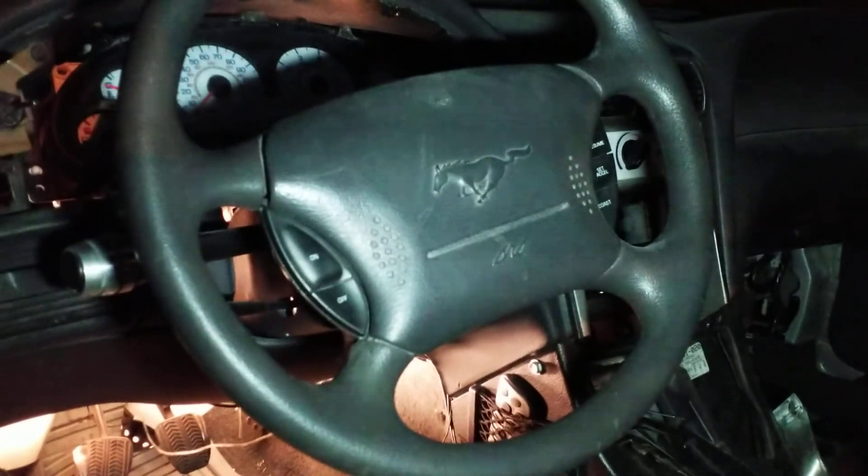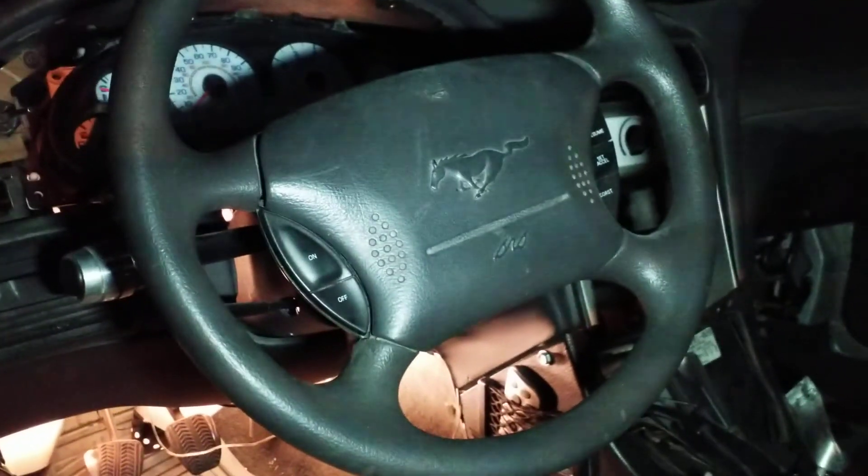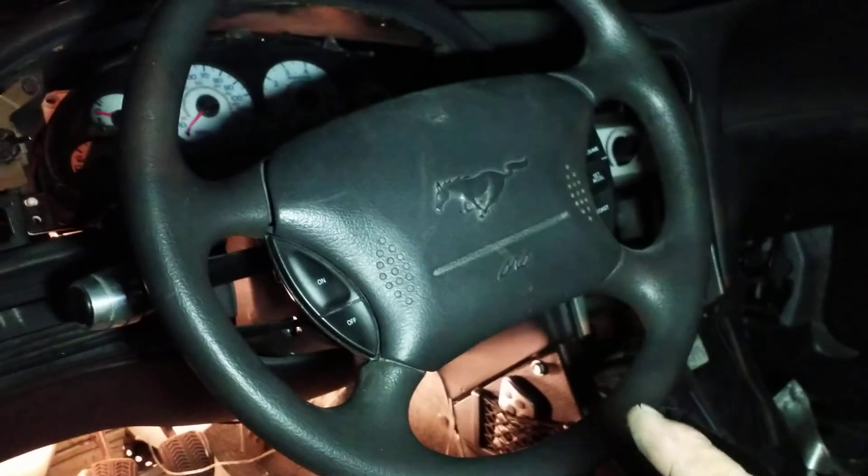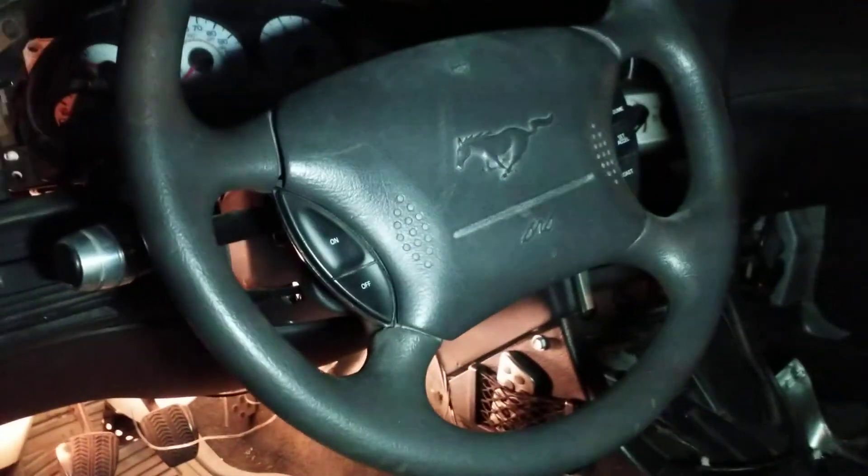What up guys, Paradox back with more tech support. We're here today to go over removal of a 1994 to 2004 Mustang steering wheel column — the whole thing. We're taking all this out, not just the steering wheel itself.